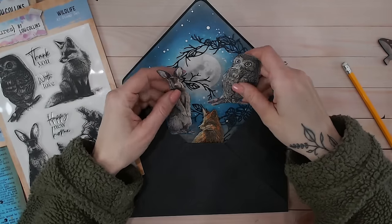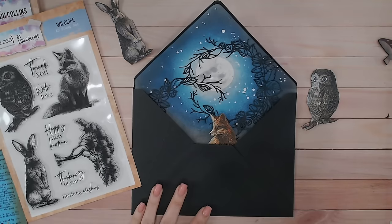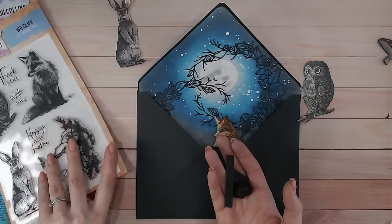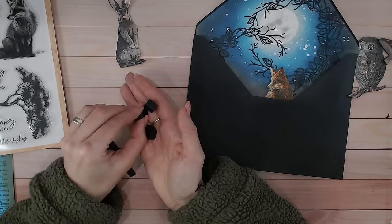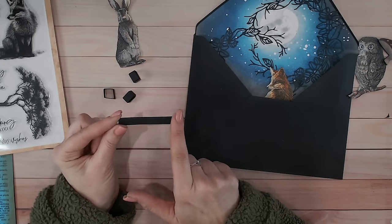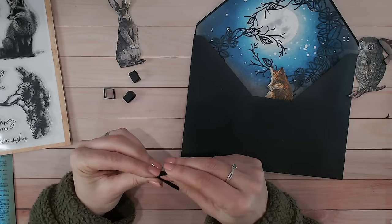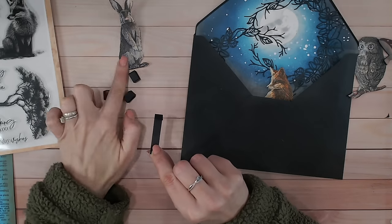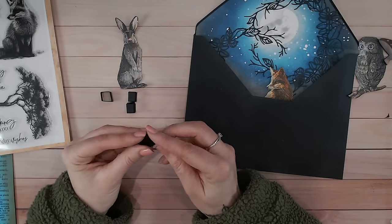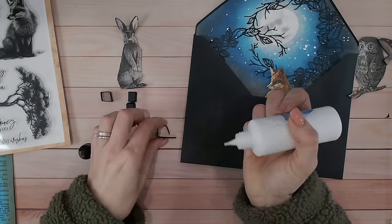I've got the three stamped images colored and cut out. The fox is just going to sit flat here, so I can glue him straight down. I want the owl and rabbit to lift up a little as I open the envelope, so I've created little cube mechanisms — strips of cardstock that are half an inch wide by five segments of half an inch. When folded, you've got five sections. They're in black so they'll be hidden, and the five sections allow two pieces to overlap so I can glue them into cubes.